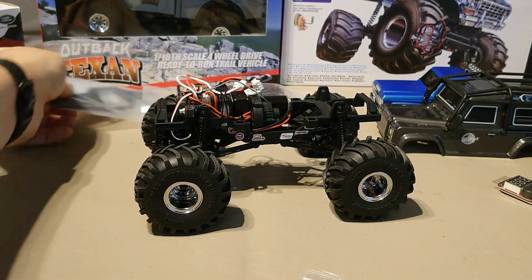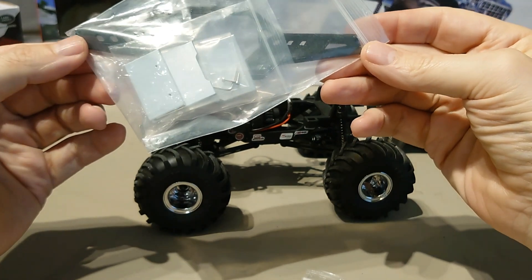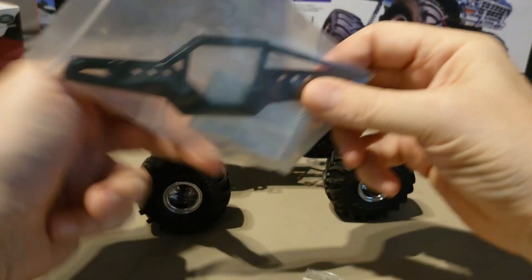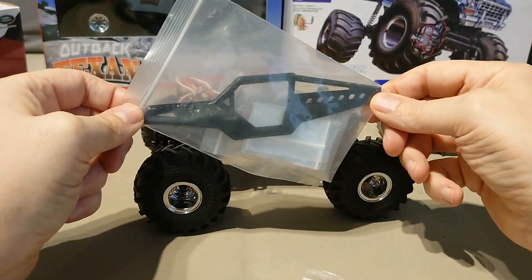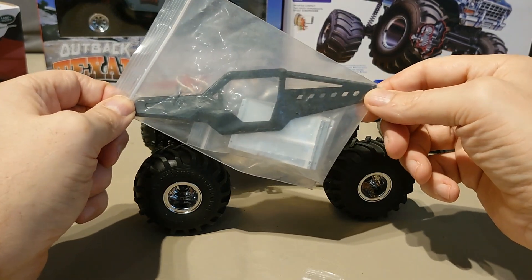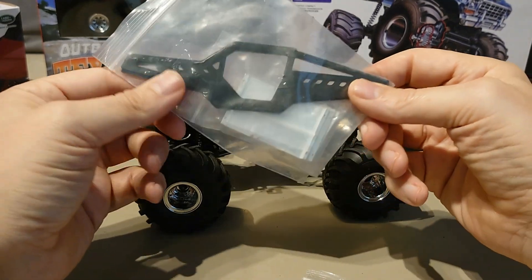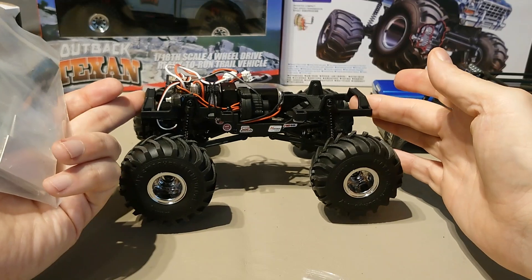I also picked up this LCG 1/24 chassis. I could strip everything off the Max Smasher, mount it onto here and run this. But this is an option for the future — I don't think I'm going to do that for the first comp.